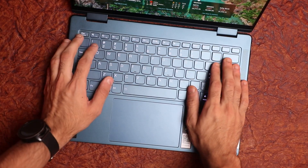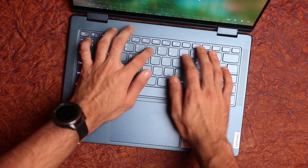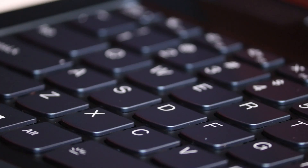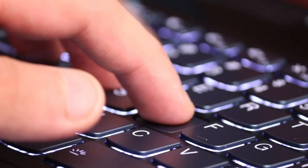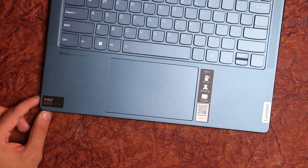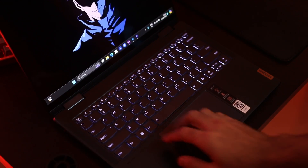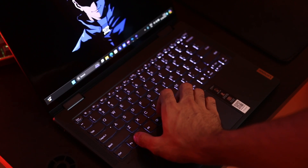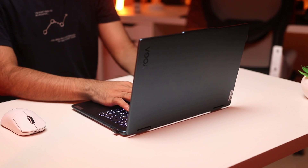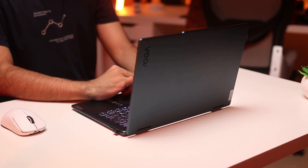Jumping inside the laptop — the Yoga 7i has a compact keyboard layout, which means there's no number pad, but that's expected with this two-in-one form factor. The keys themselves are really nice and large, and they're well spaced out except for the up and down arrow keys, which are in their mini version for symmetry. There are three levels of backlight brightness, and the backlighting is really nice and uniform with no leakage. It was a lot of fun using this keyboard — I enjoyed typing on it, with good feedback and good travel for a compact design.